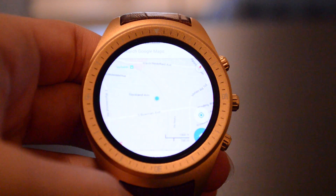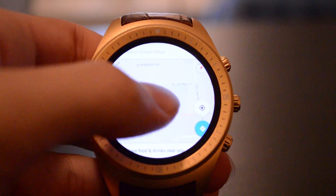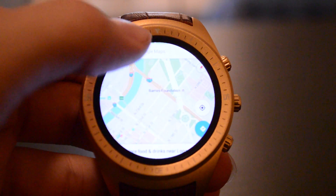One problem I found with pretty much all of the applications is that if they're not built for the smartwatch like the pre-installed ones are, because the screen is round, they actually get cut off. For example, in Google Maps, the search bar is a little bit cut off. You can still use it, but certain things don't fit on the screen, and that can be annoying. There are also smartwatches that run this pretty much identical skin that have square displays, so that kind of makes it easier.